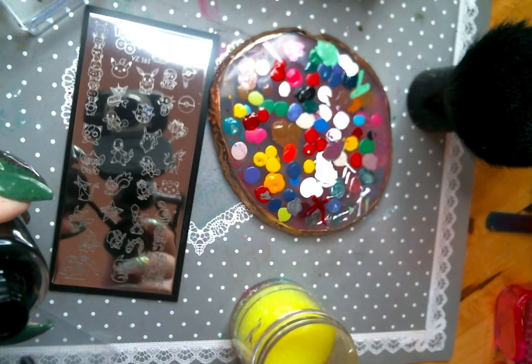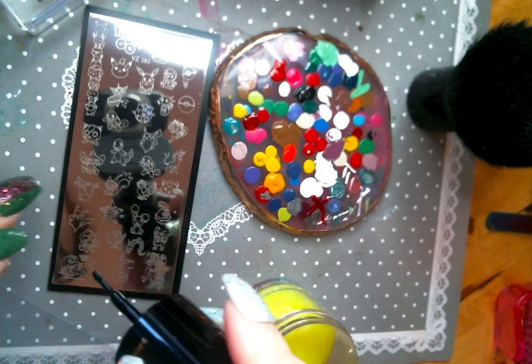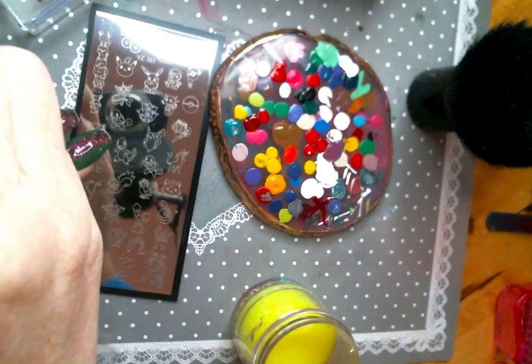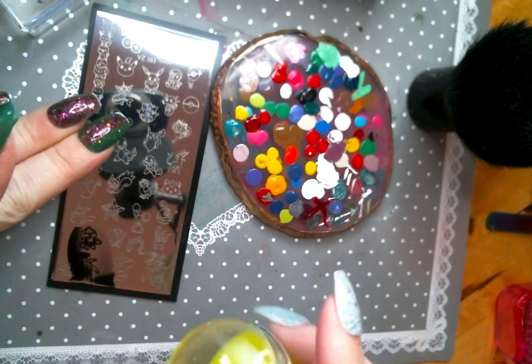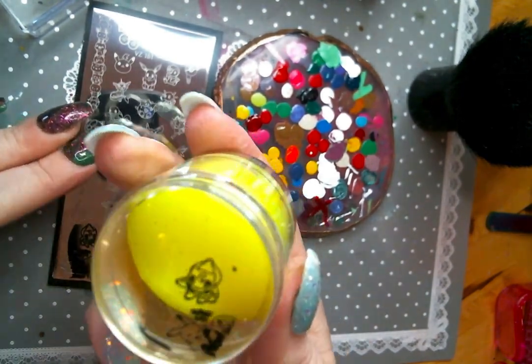Hey everyone, welcome back to Buy Devin. Today we're doing a tutorial on reverse stamping. So once you've picked up your stamp, I like to do an outline in black. That's when you're going to start the reverse stamping.